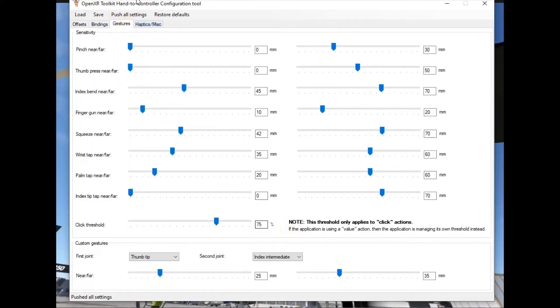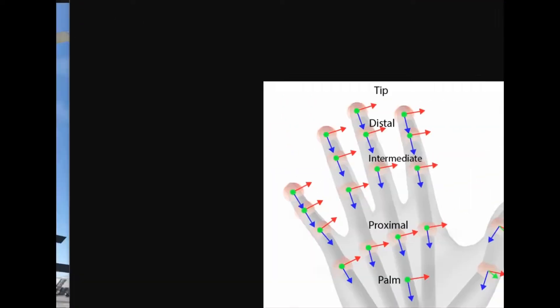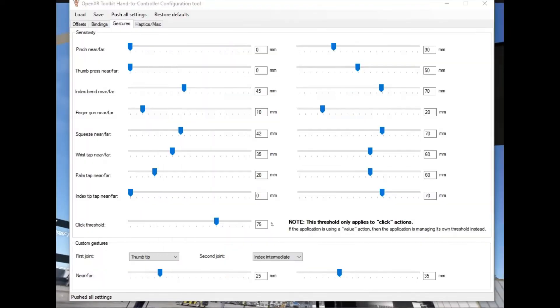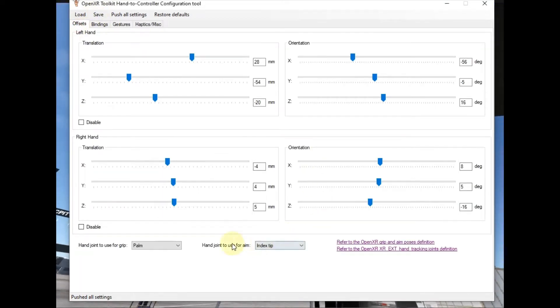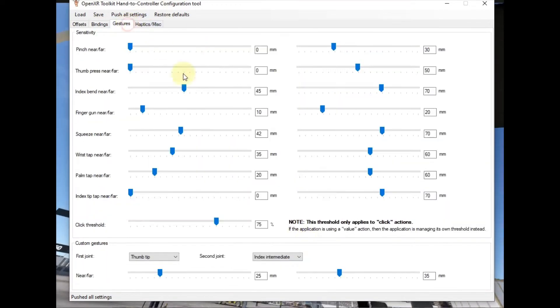I've set up a custom gesture under the gestures mode that sets it so that when the thumb tip reaches the index intermediate — defined by the thumb tip and the index intermediate joints — and when it hits this threshold, it will be a trigger for the right hand. I've set the trigger up for this custom gesture, which references these joints.